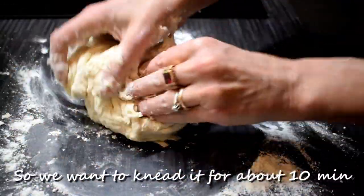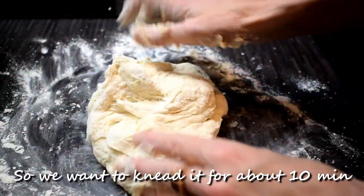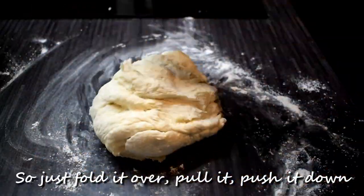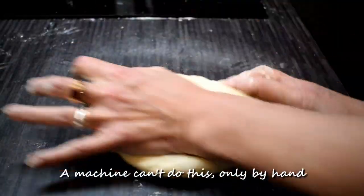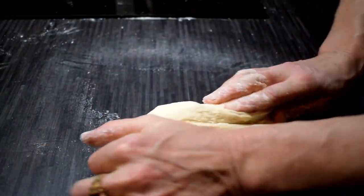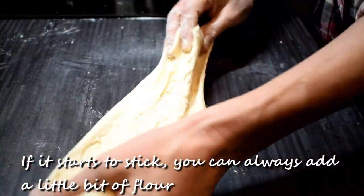We want to knead it for about 10 minutes. Just fold it over, pull it, push it down again and again. A machine can't do this, so only by hand. If it starts to stick you can always add a little bit of flour.